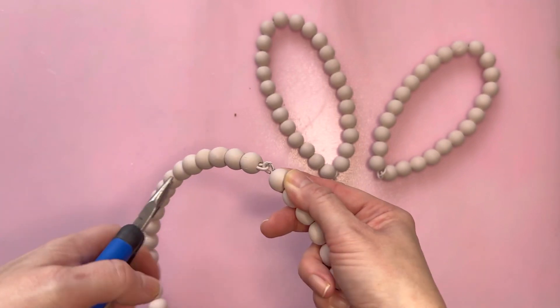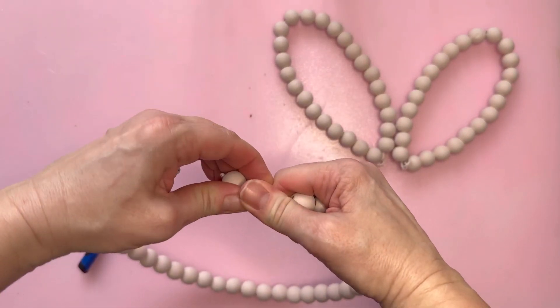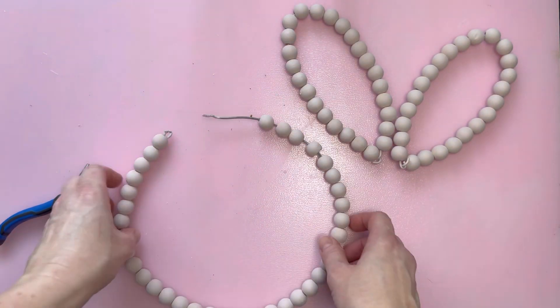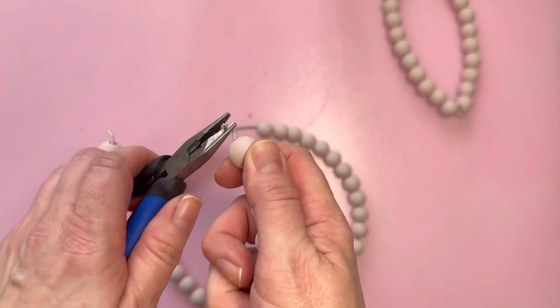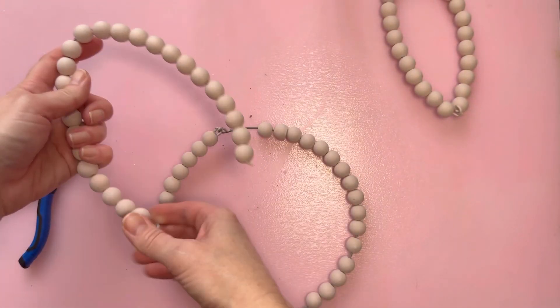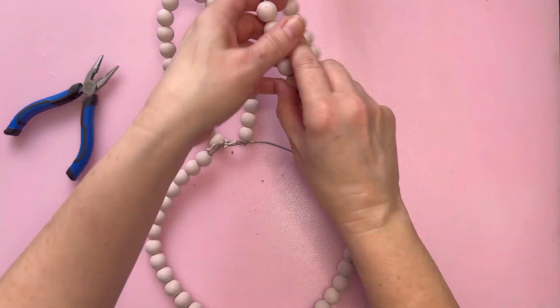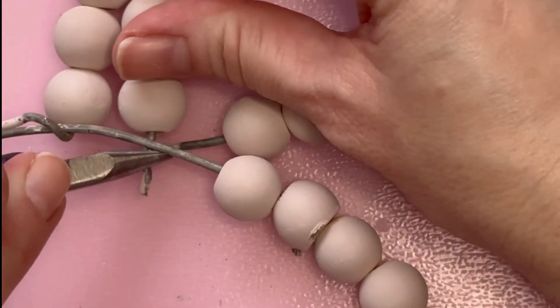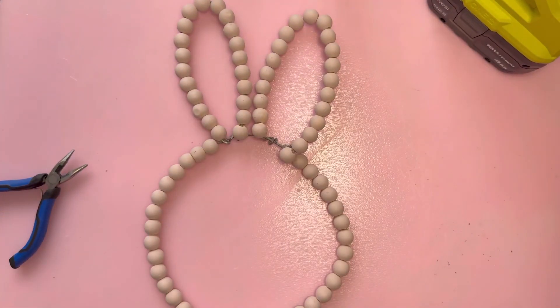I needed to undo this and remove more beads so that I could actually attach the bunny ears to the wire — this is why it probably would have been better to attach them first and then spray paint. I went ahead and attached these ears to the wire, which was a little challenging, but I did get it. I tried to get a close-up so you could see how I attached it — I just bent the wire around the wreath. The ears were a little loose, so I used the glue gun to help stabilize them.